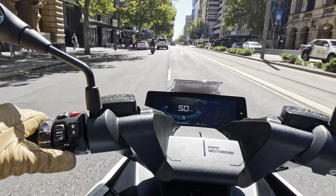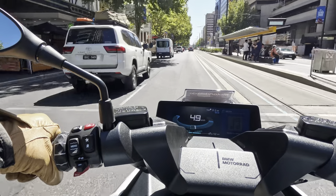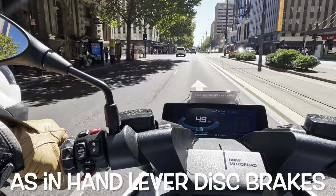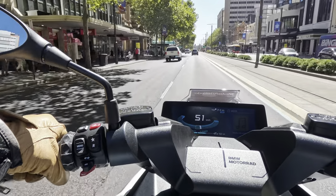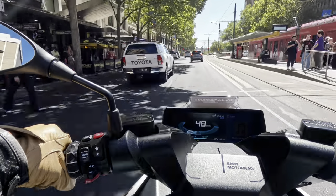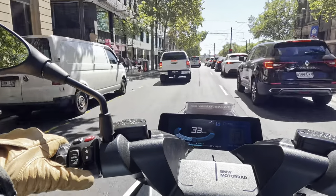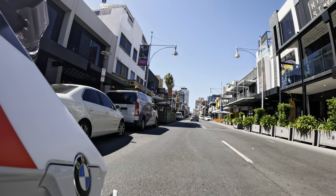And before I get in trouble, yes, we're allowed to filter between traffic at traffic lights here in Australia. I used the brakes maybe half a dozen times. The more you roll the throttle off, the more braking you get, and you really don't need to use the brakes at all unless it's emergency stopping. So I thought, without altering my riding style whatsoever, I would do a little experiment — and it was actually quite amazing, something almost magical.